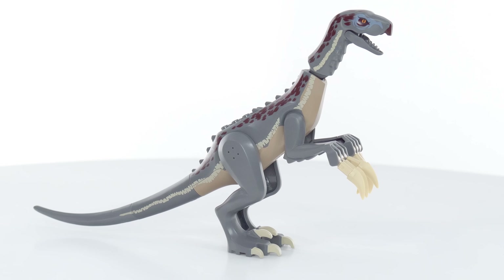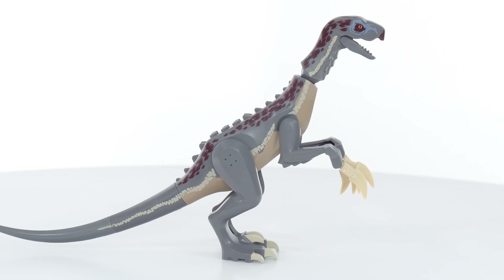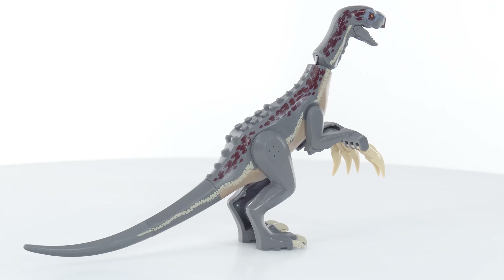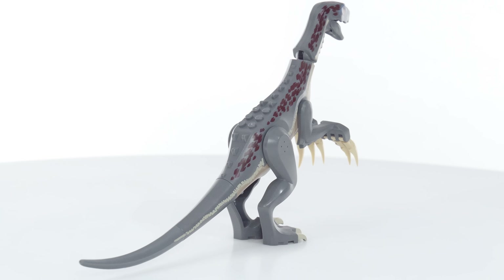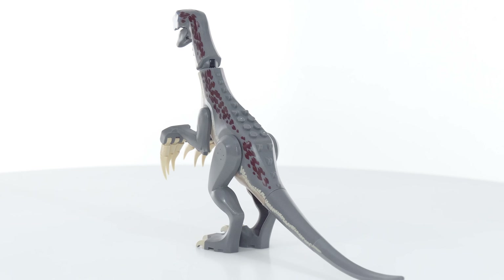The Therizinosaurus — however you pronounce it — this is a weird one. This is a really weird one. Well, it was weird in real life. What we do know of it was weird. What we assume of it, based on what we know, was weird. And this toy here is weird as well.